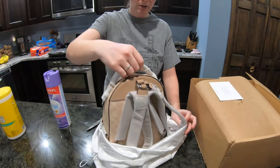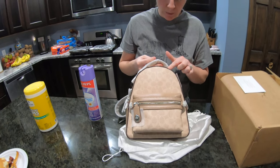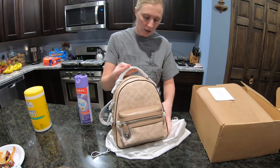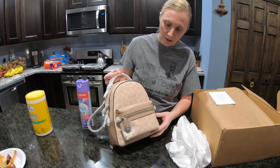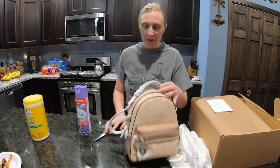The colors available were the tan like I got, then a darker brown — that was a little bit more money than the tan, but I wasn't crazy about it. And there was a pink, and no pink for me. So anyway, here's the backpack.